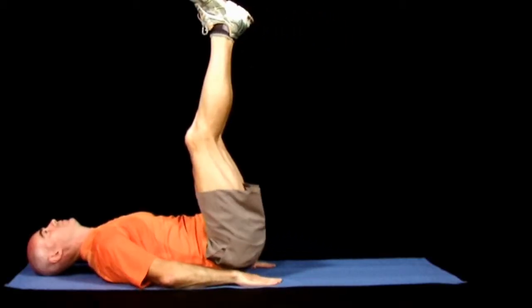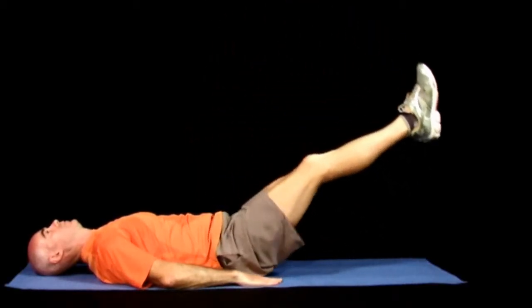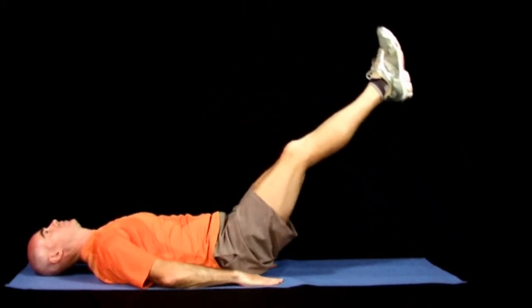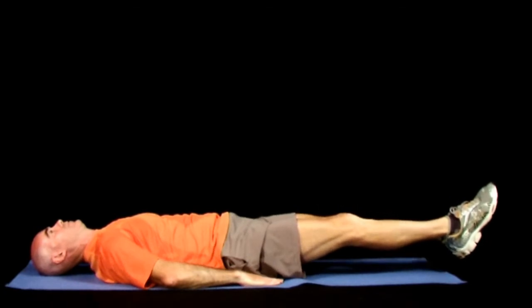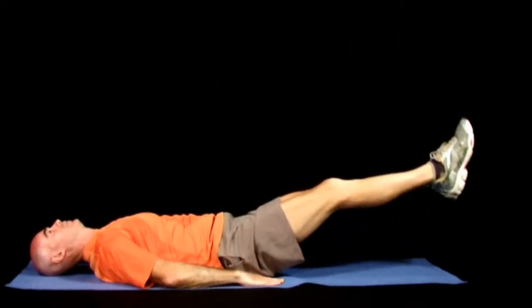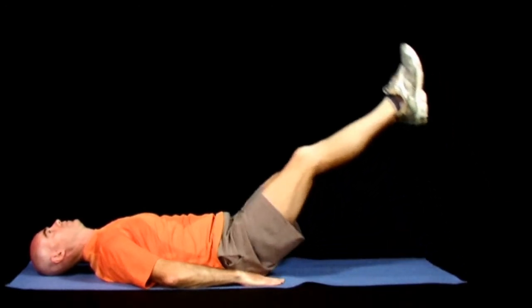To ensure proper form, it is important not to allow the feet to touch the ground and to keep the lower back firmly against the ground as you lower the feet towards the floor. To prevent this from happening, be sure to maintain an abdominal contraction throughout the entire exercise.